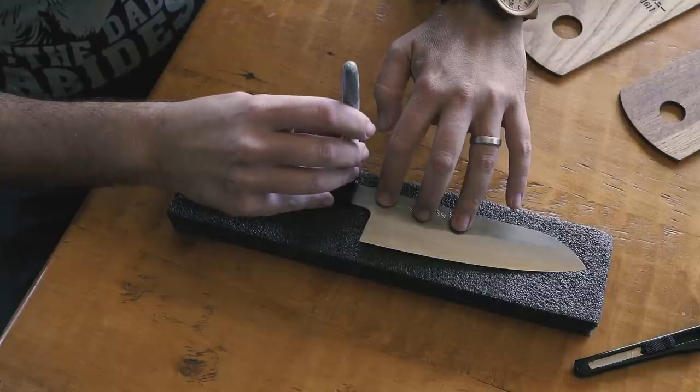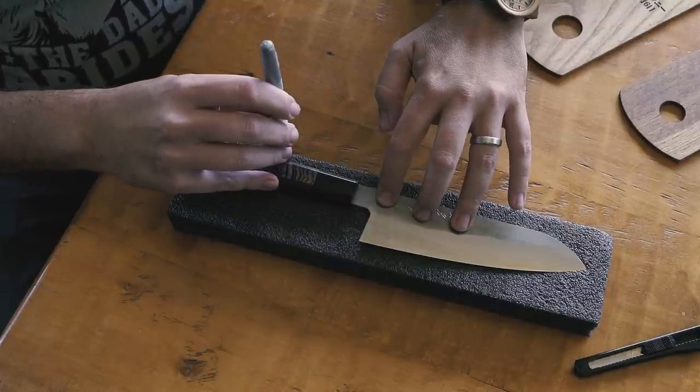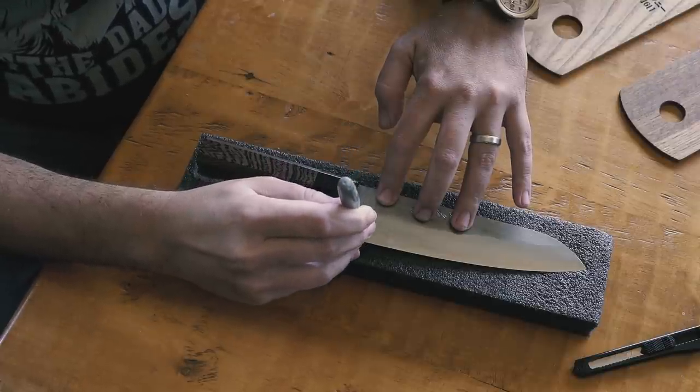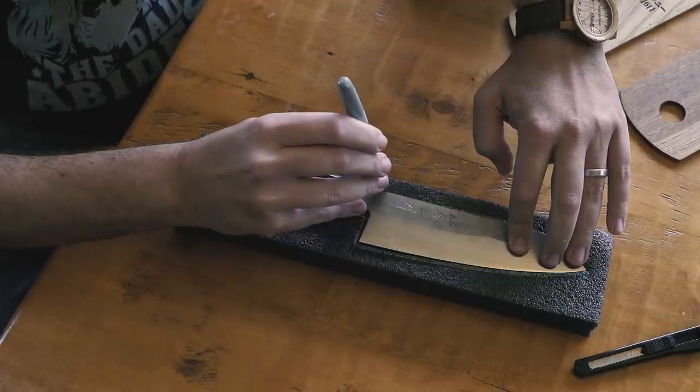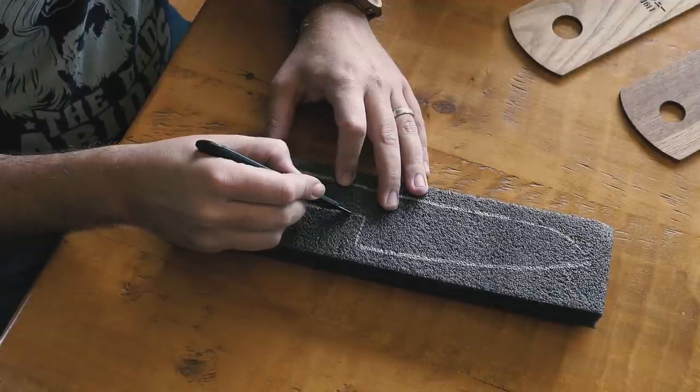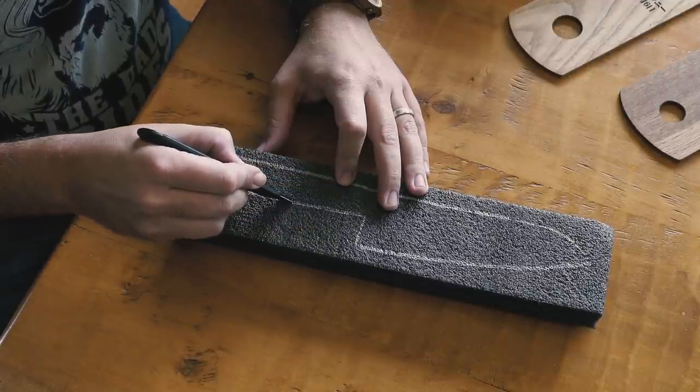With the box finished, I needed to fit the knife into some Kaizen foam. I laid out the knife and traced it with a Sharpie. This stuff is pretty cool — it has different layers, so you can cut your outline with a razor or an exacto blade and use your finger to dig under one of the layers to remove it.